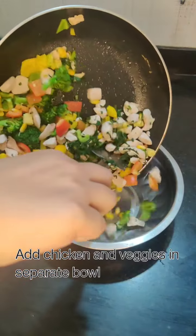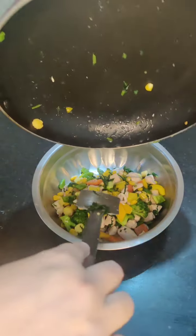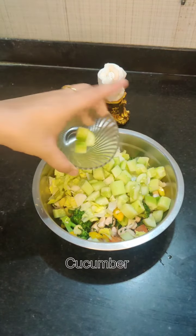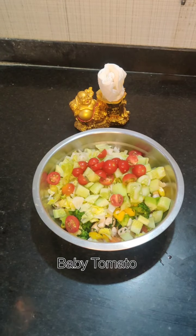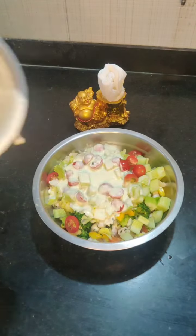Now we will put our vegetables in a separate bowl and we will add lettuce and cucumber. We don't need to sauté them. I have used baby tomatoes too. We will mix it well.